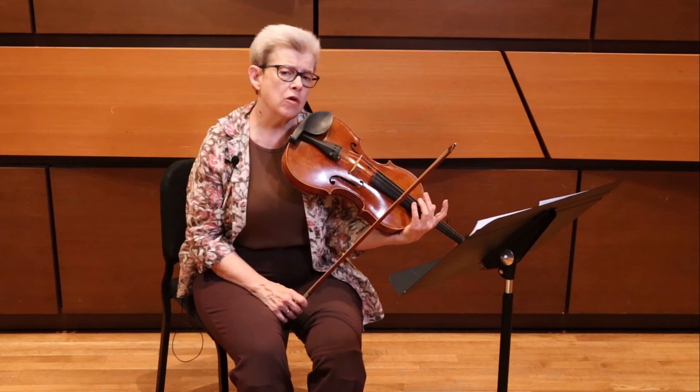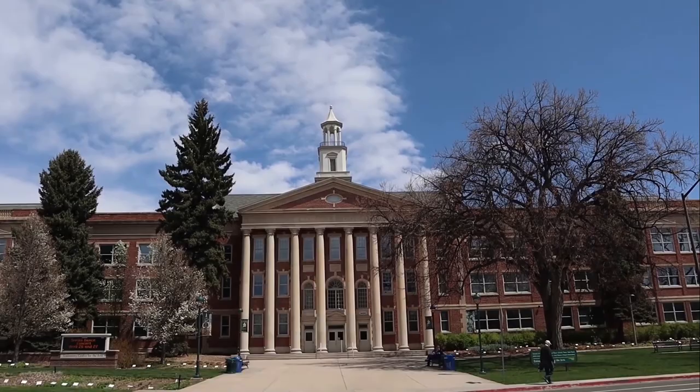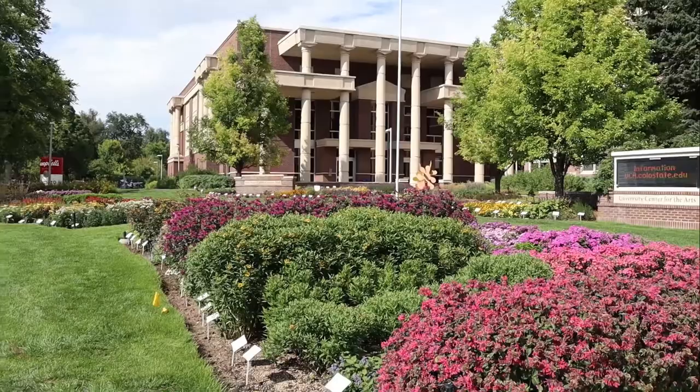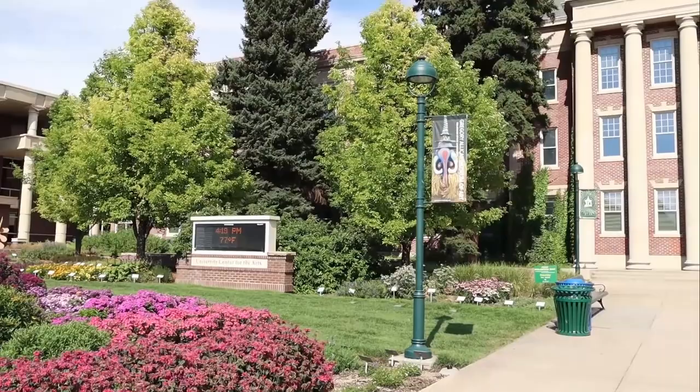When you know what happens in other parts of the orchestra, that comes across in your recording — and that's one of the things that can really help you stand out. Thank you for your time. We really look forward to seeing you in February. Thanks so much for watching this Colorado Allstate prep video. If you have any questions or concerns, please visit music.colostate.edu for more information, including the opportunity to schedule an individual visit with the School of Music, Theater, and Dance. Good luck on your audition.